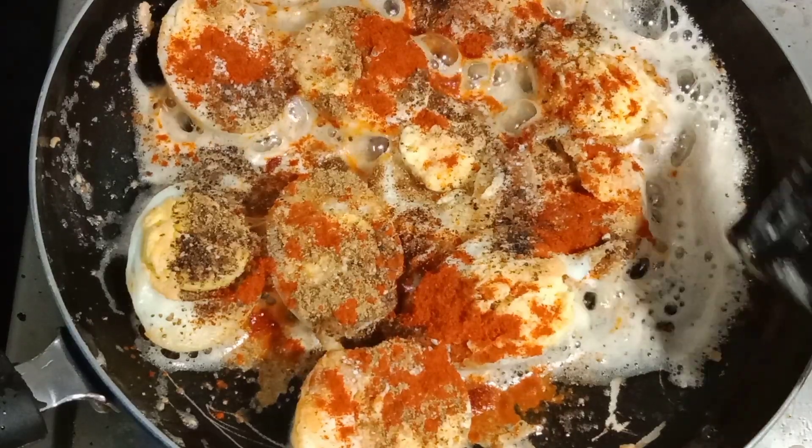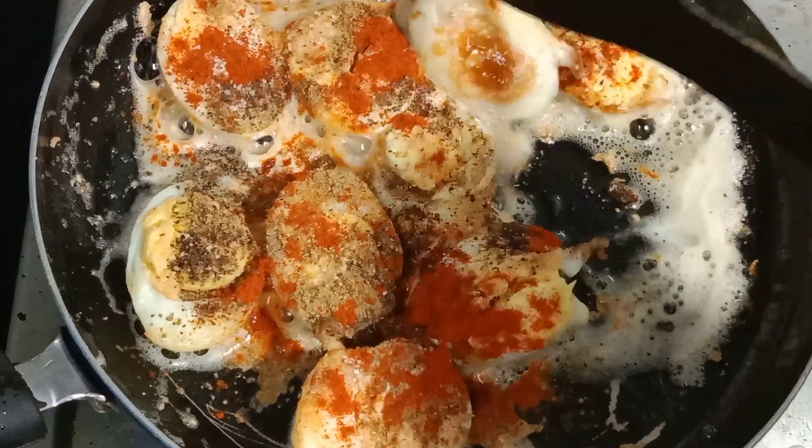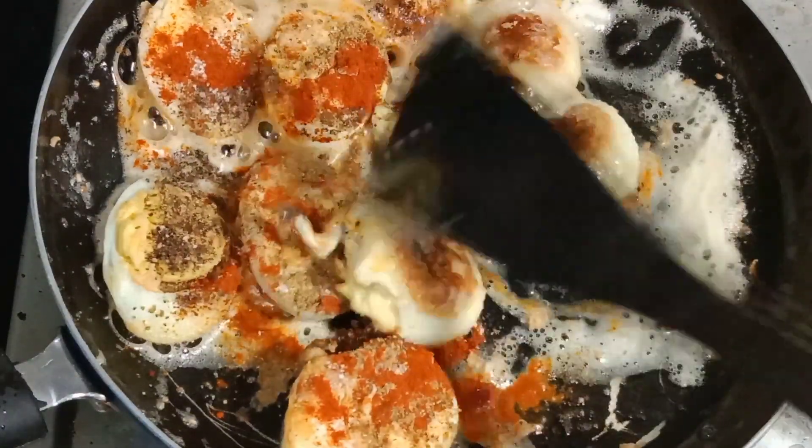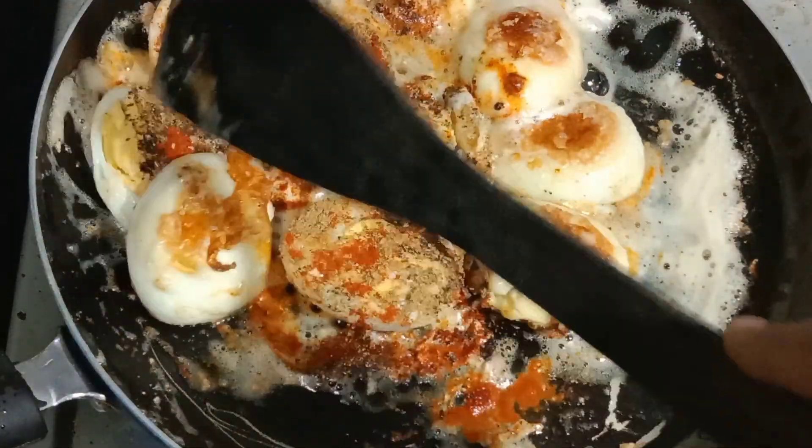Hello friends, welcome to Pick2Pitch. This is a tasty dish that is made in this case. We are going to add the egg for the oven, so we will add it very tasty and spicy.